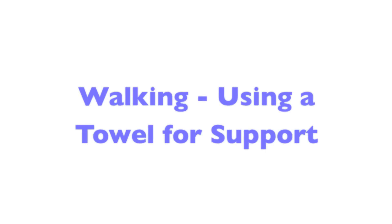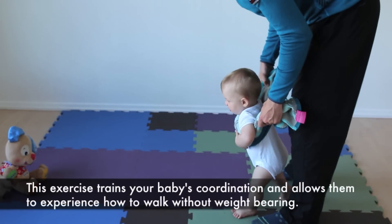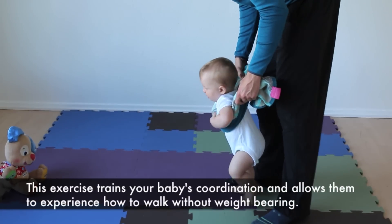Walking using a towel for support. This exercise trains your baby's coordination and allows them to experience how to walk without weight bearing.